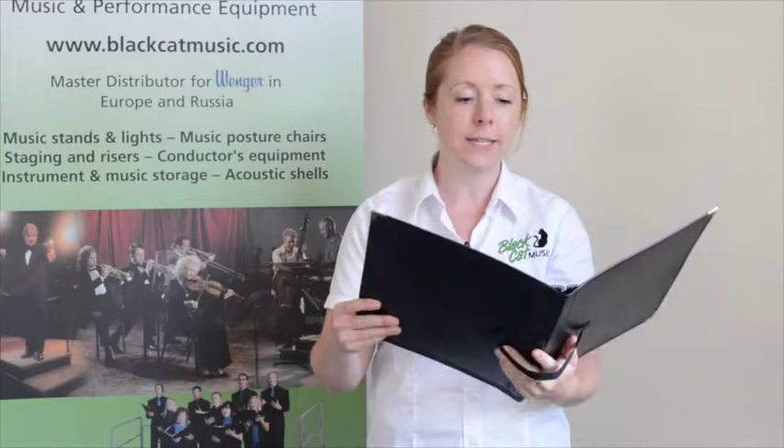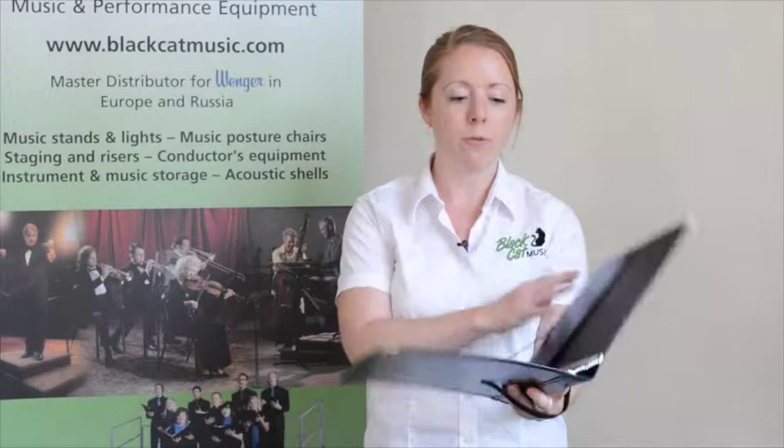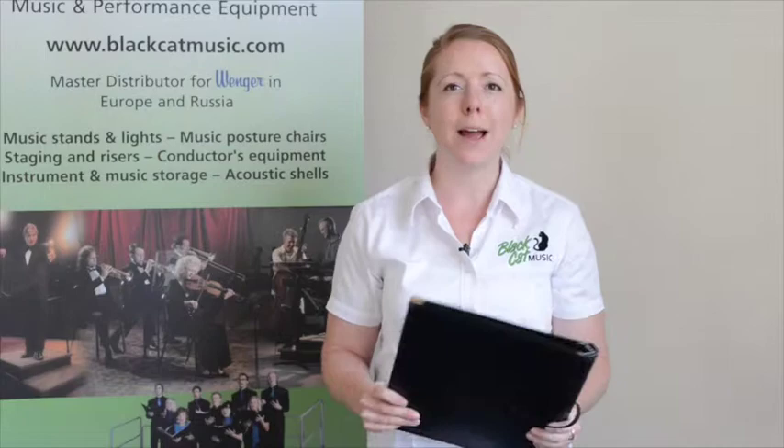It's becoming our most popular Coral folder and deservedly so. It's highly durable, very reliable and well-built, and I would thoroughly recommend it to anybody looking for the ultimate Coral folder, available to buy online from www.blackcatmusic.com.